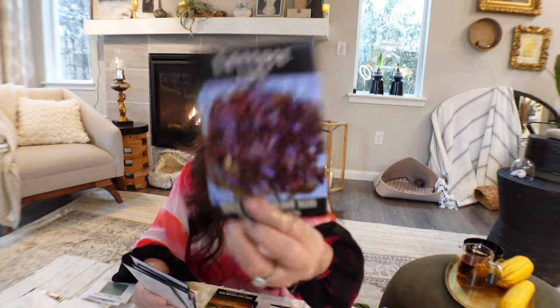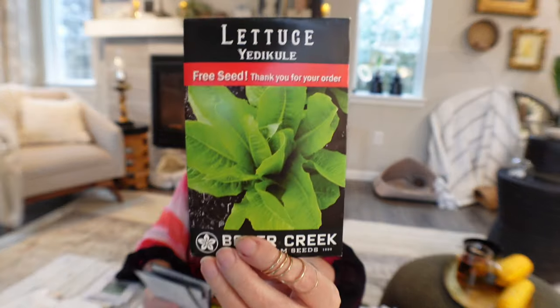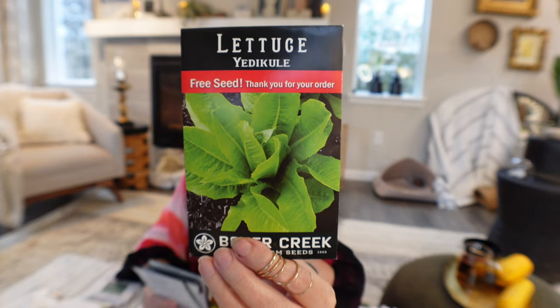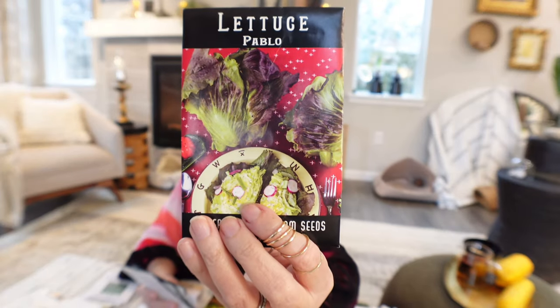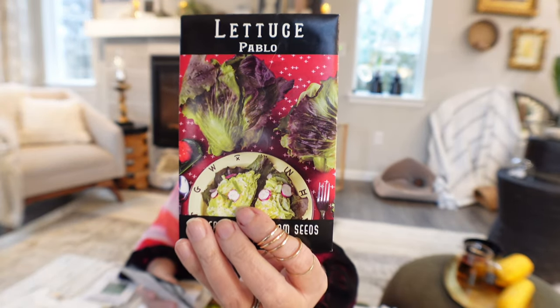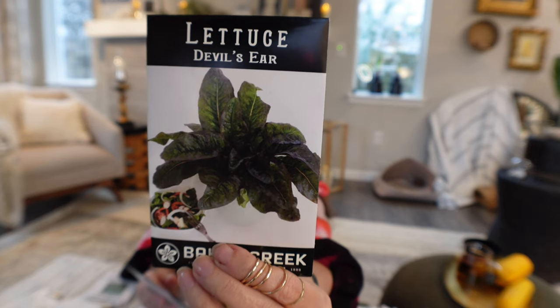I'm also growing Lunics — it looks like smaller leaves and is a type of romaine lettuce that came as a free seed packet. I'm going to try it. I love Pablo lettuce — I think it's beautiful. And then Devil's Ear lettuce, which is a really beautiful purple with just a hint of green.